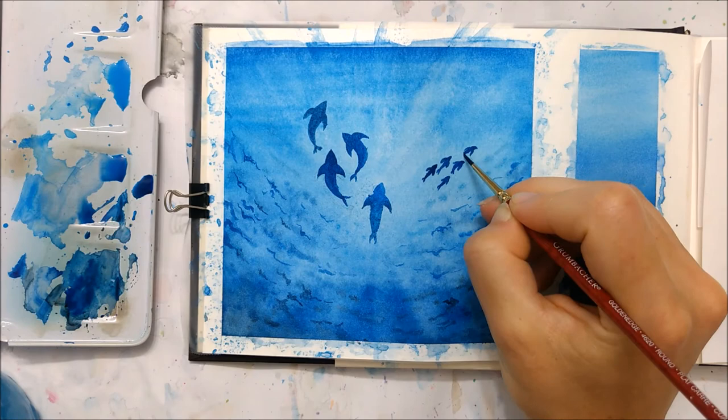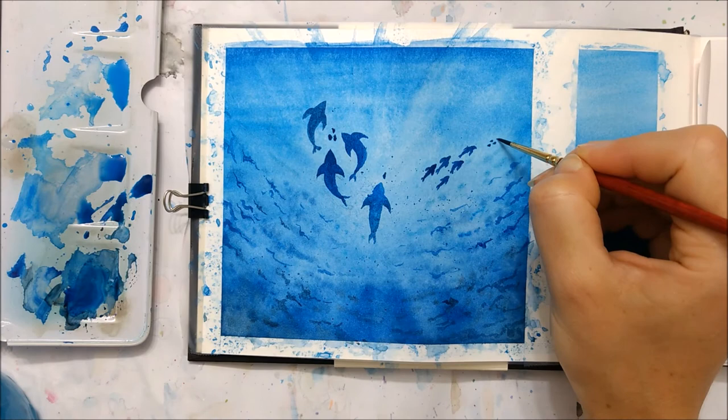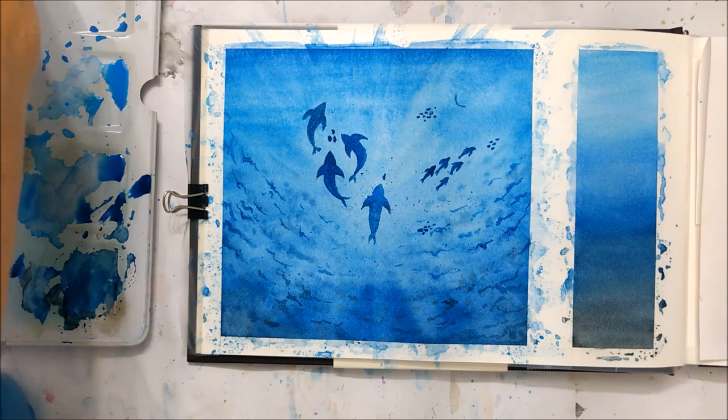You can also make the sea creatures that are in the center — on top of that whiter part — appear a little bit lighter, and this will make it look even more realistic.